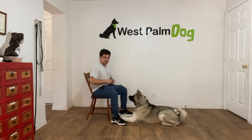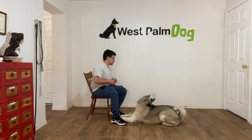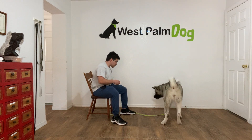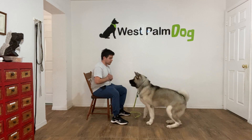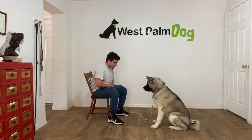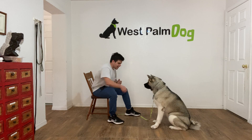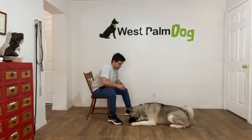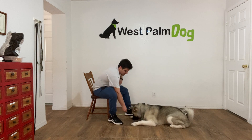One more time. Tap on the head — she's releasing. Good girl, Cleo. She gets it. Cleo! I'm going to see what she offers me now. Yes. Now I'm going to clear. Down. That's it. You got it. You got it. Help her out. Yes! Treat. Treat again.